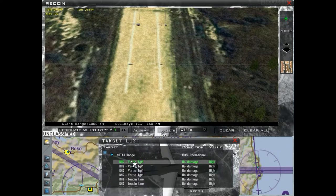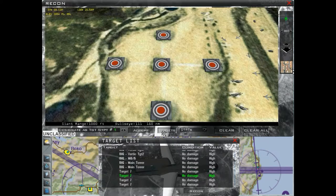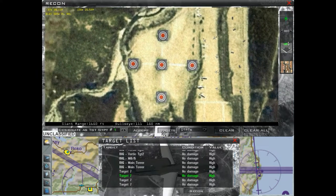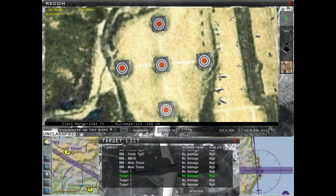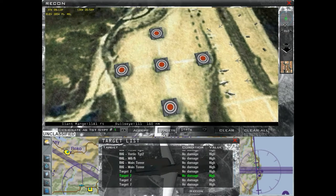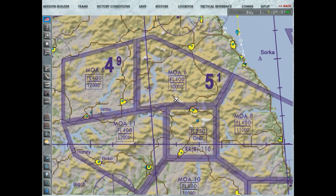Deixa eu ver aqui quem é o nosso alvo. Dá para ver aqui no mouse — o final das coordenadas é 130, 20, 589. Esse é o nosso primeiro alvo.